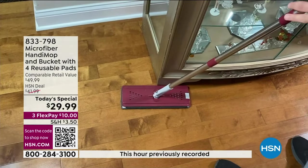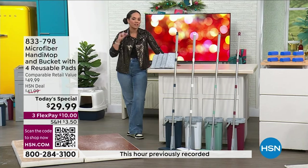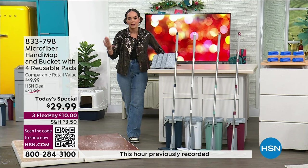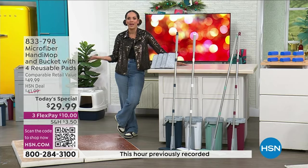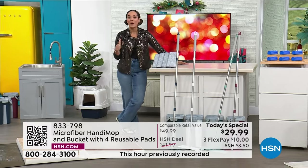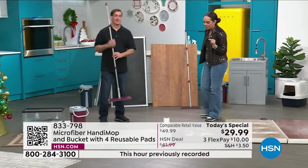We'll put that on the left side of your screen. The today's special pre-sale price is absolutely phenomenal. If you want to get it at $9 and some change, sign up for the HSN credit card — there's no annual fee. You apply and buy, get $20 off the today's special price, and you get it at $9.99. Item number for the today's special is 833-798.